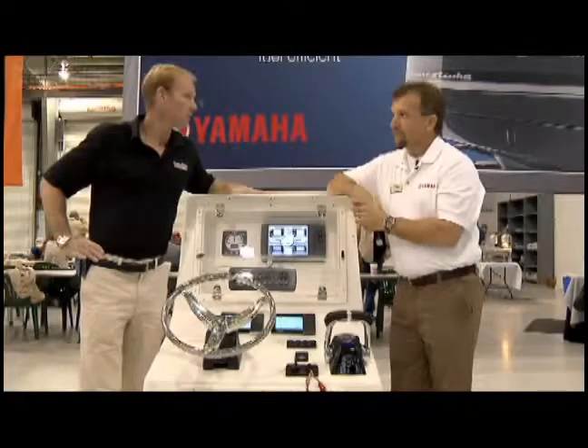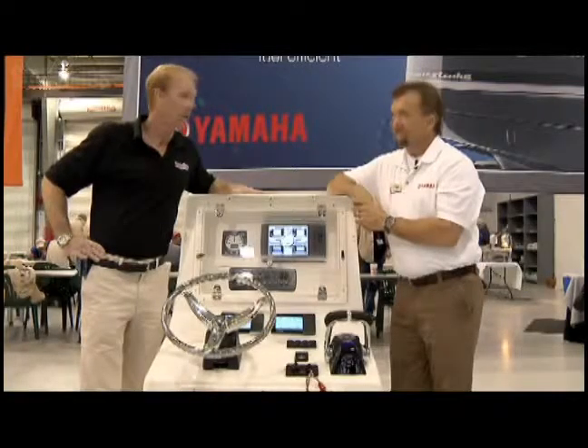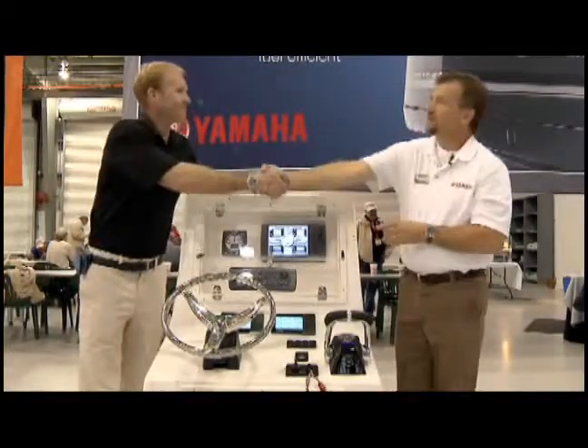So some great new features from Yamaha this year. Thanks a lot, David. Appreciate it. Absolutely. Good to see you again.